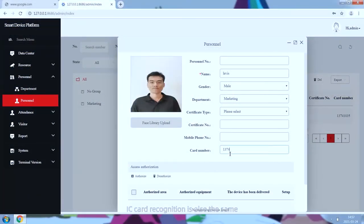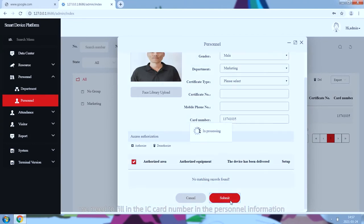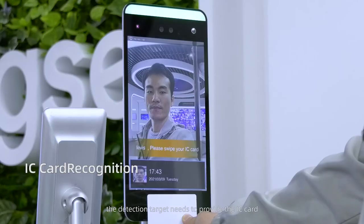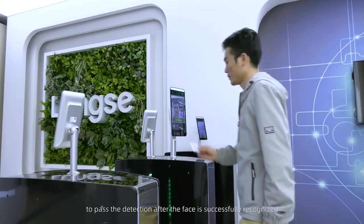The difference with IC card recognition is that the IC card number must be filled in the personnel information. Once the function is turned on, the detection target needs to provide the IC card to pass after the face is successfully recognized.